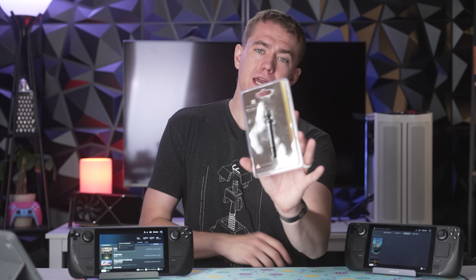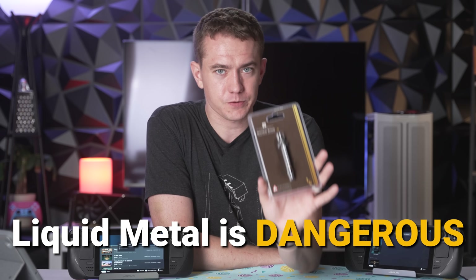Before we get started — liquid metal is dangerous. It can short out your components, so do this at your own risk. And you should follow today's video's sponsor.